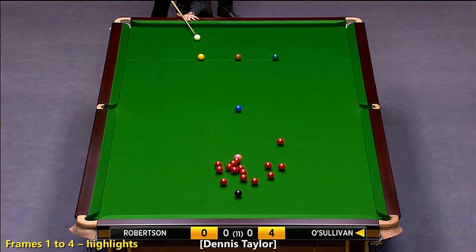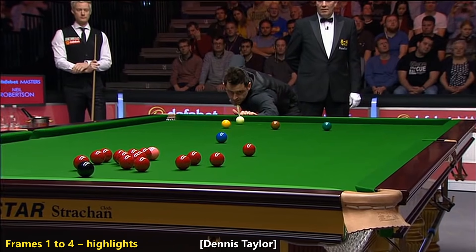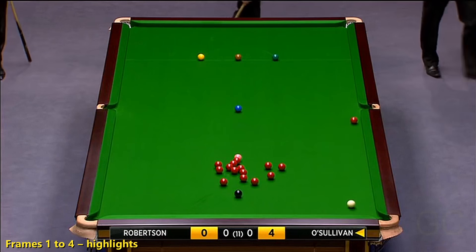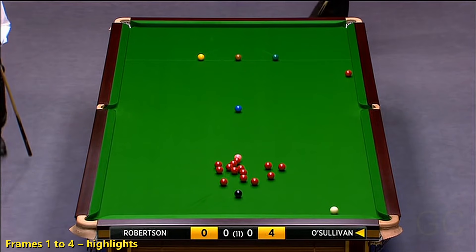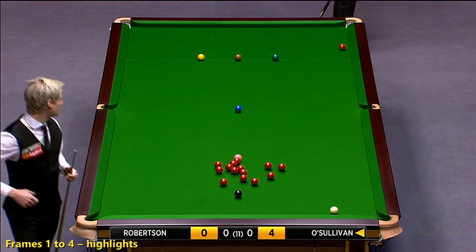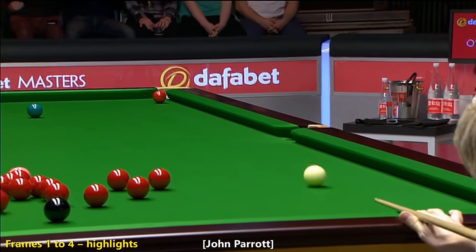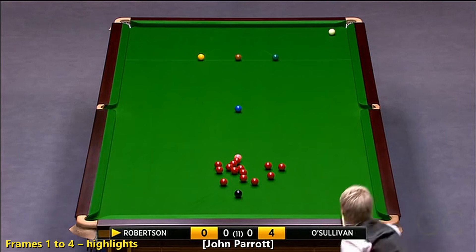Apparently the cushion cloths have been changed, so the bed of the table will play the way it has been. The best safety from Ronnie there - cut the bump on the middle pocket. Excellent cue ball in front.